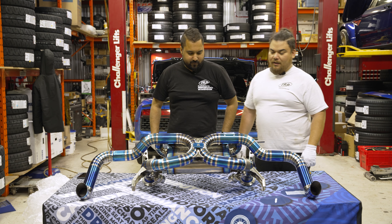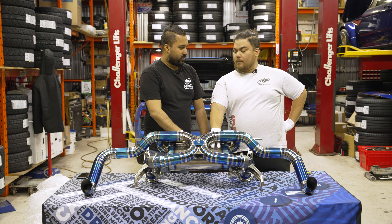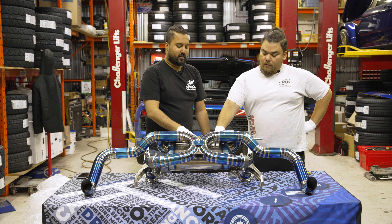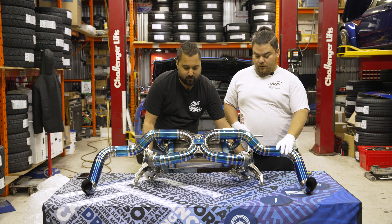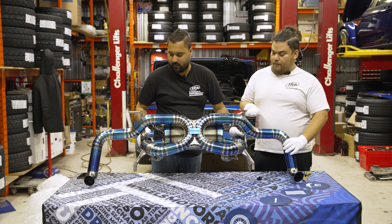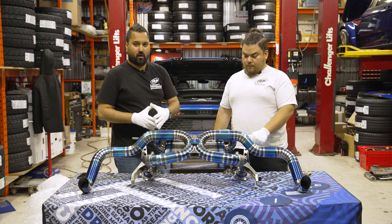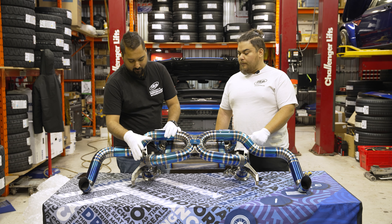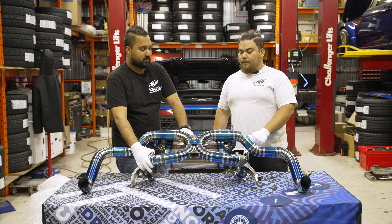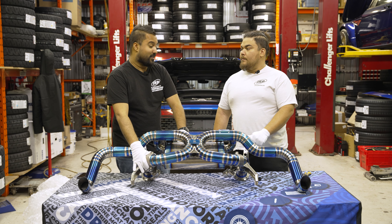There she is, friends. So this is a performance exhaust. They offer a race system which wouldn't have this muffler in here — it would just be a straight pipe with no valves. So this one is the performance system. They make performance systems and race versions of all the systems they make. The performance have valves to make it not as crazy loud. The race version is basically straight pipes.